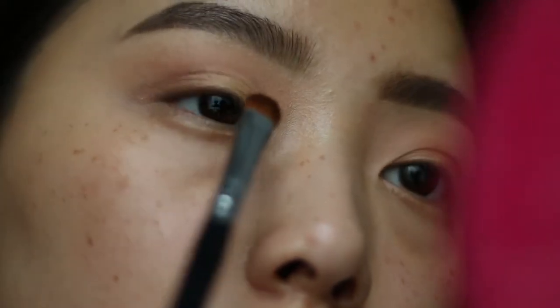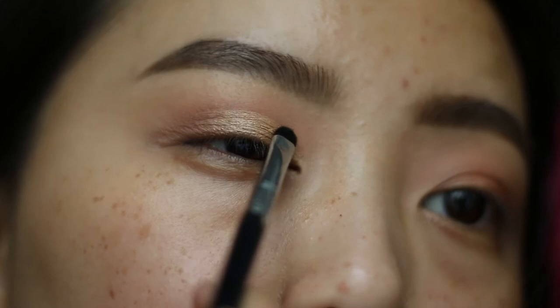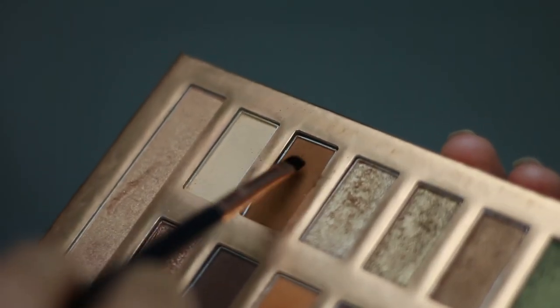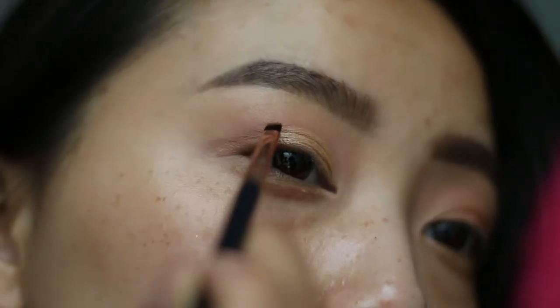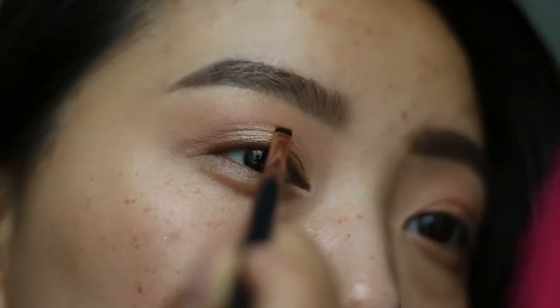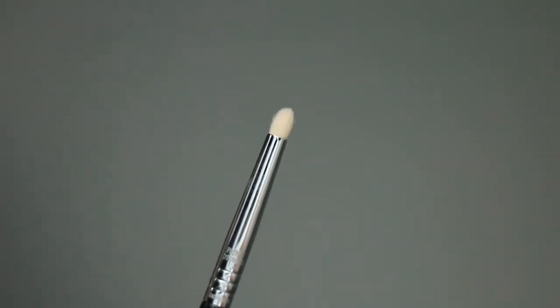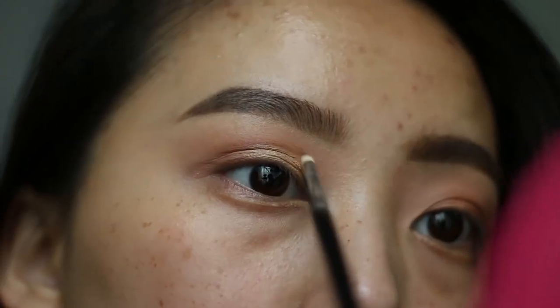I love me some gold and shimmer, so I'm picking up the color Milagro on an e57 brush and I'm going to apply that right on top of the concealer. I wanted the cut crease to have a little more definition, so I'm going in with the same transition shade on an e17 brush — just ever so slightly sweeping that shade on the crease and then blending it out with an L04.